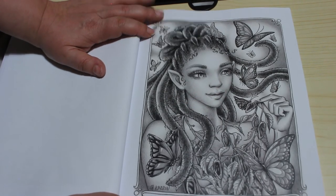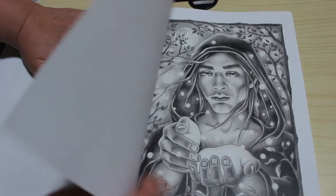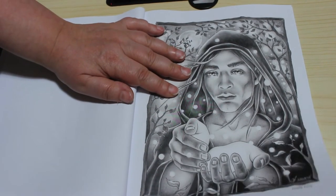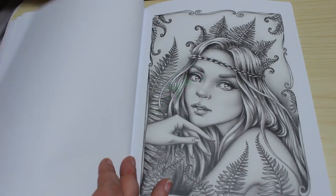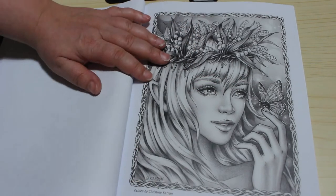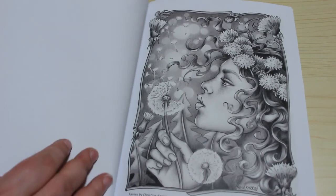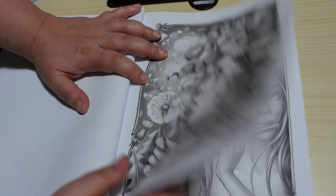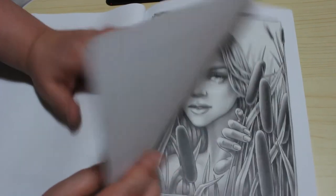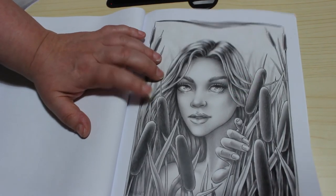This one is the Butterfly Fairy. Bleeding Hearts Fairy — what are they, tiny, those Bleeding Hearts? This is the cover picture, Firefly Fairy — he's beautiful. The Fern Fairy. This one is Lily of the Valley Fairy. And then we've got the Dandelion Fairy. Birdsong Fairy. Cattail Fairy — that's nice.